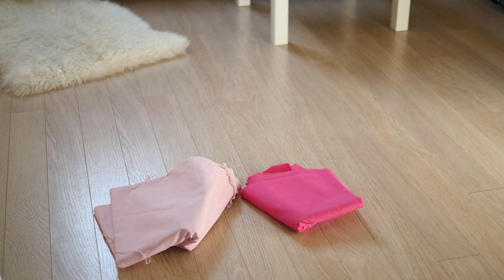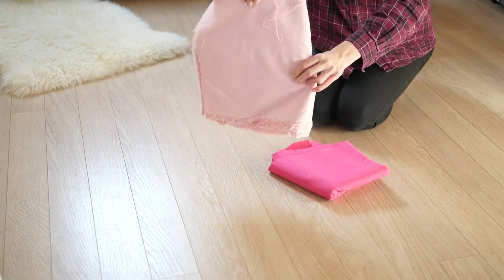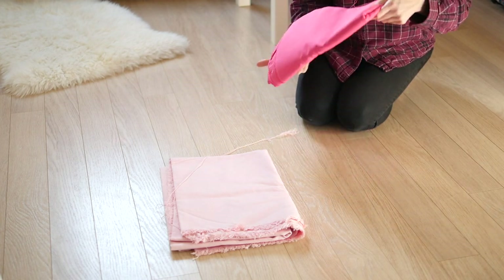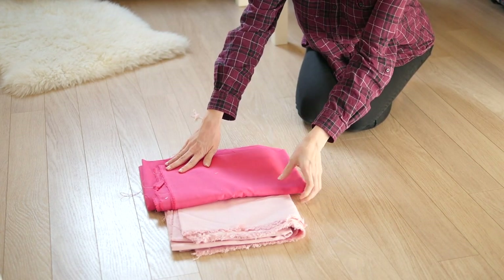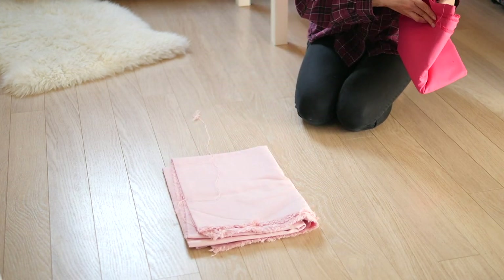First thing: fabric. Princess Peach has a light pink and a hot pink color on her dress, so I went with these when choosing fabrics. She also has an outer layer on her dress, so I wanted to make the hot pink fabric into an apron for a more medieval look.